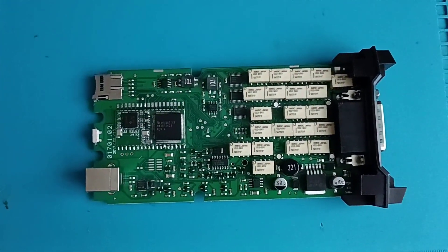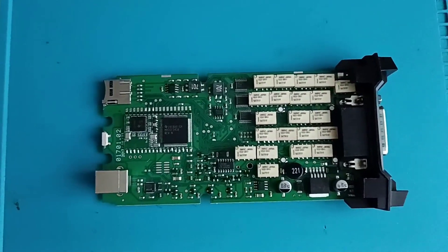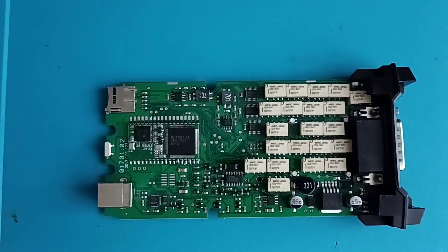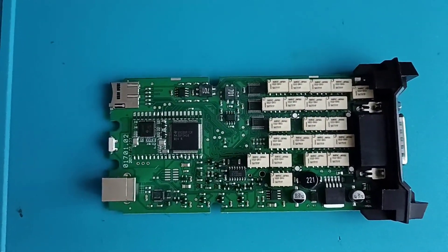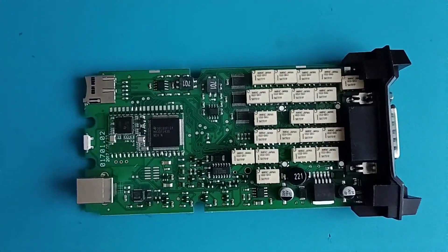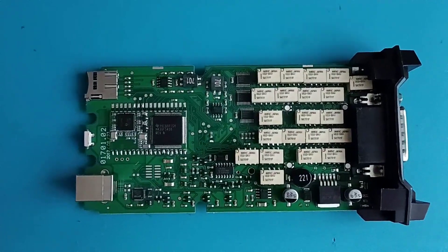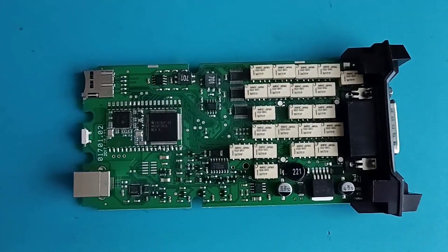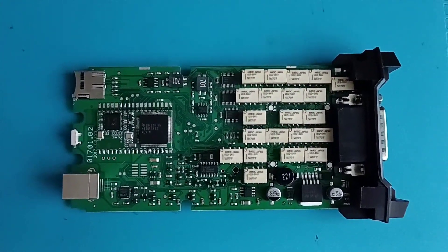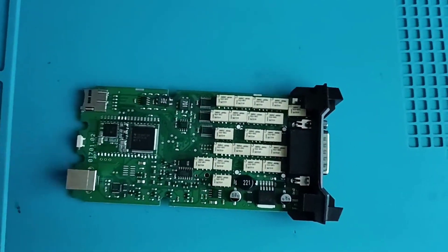Hello and welcome to another video. Today we will talk about the most famous clone on the market — the Delphi. Because this is the most famous clone for diagnostics, I decided to make a video showing you which components you should change. This clone can work for at least 10 years and is still the most used today. If you are a professional, you should buy the original one.